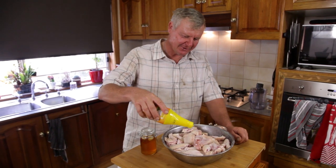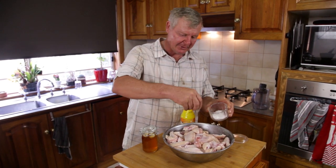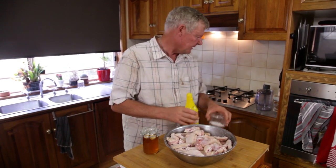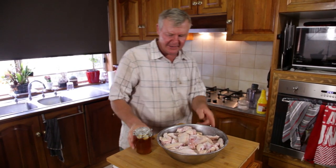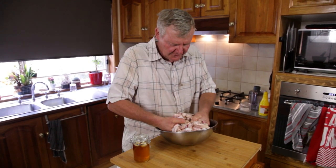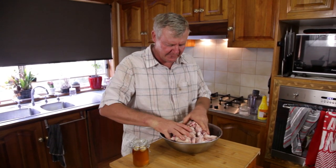I like to put a little bit of lemon juice on my chicken wings before I get started. That seems to soften them up. For you people that don't like salt, you wanna put a bit of salt on there as well - like that - and then just mix it around a bit.